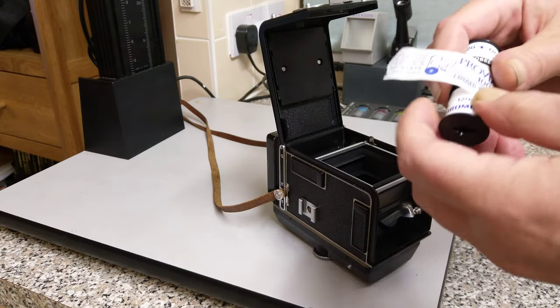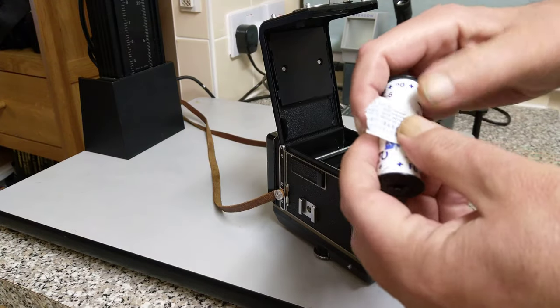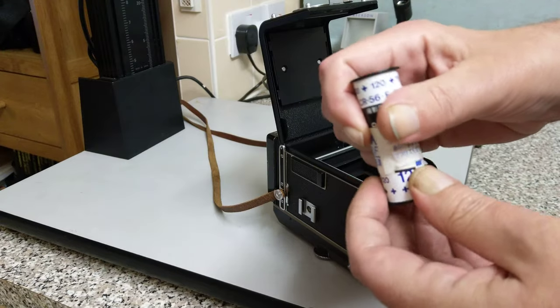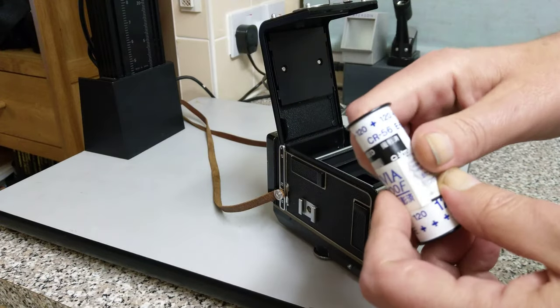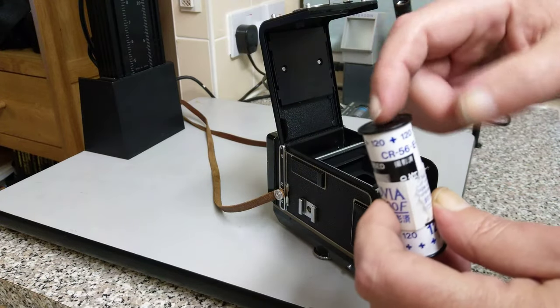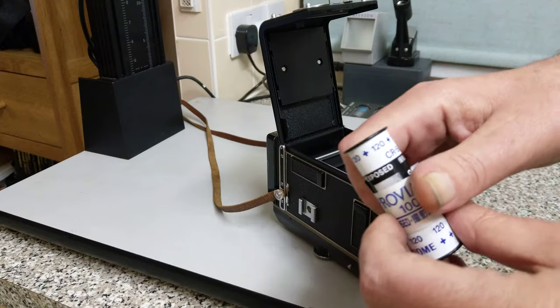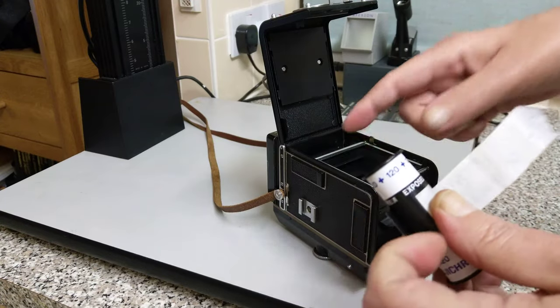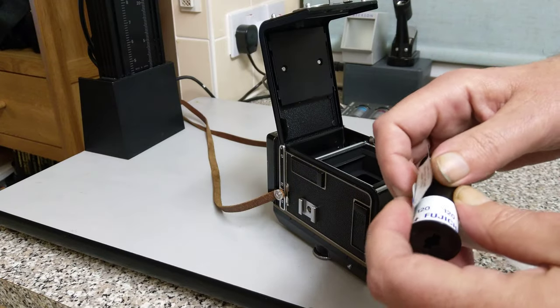So let's put some film in the camera. This is 120 film — this is my sort of test demonstration film. This is how 120 film looks basically; it's just a roll of paper with some film in the middle of it. There's empty paper at the beginning and at the end. The film is quite well protected, but you want to be doing this not really in direct sunlight.